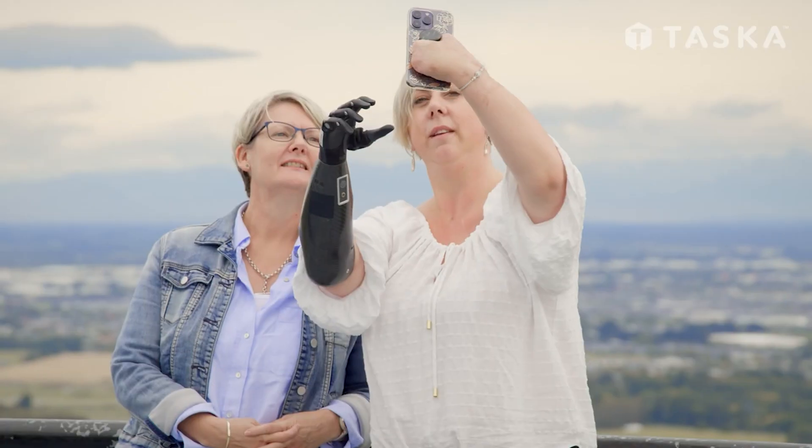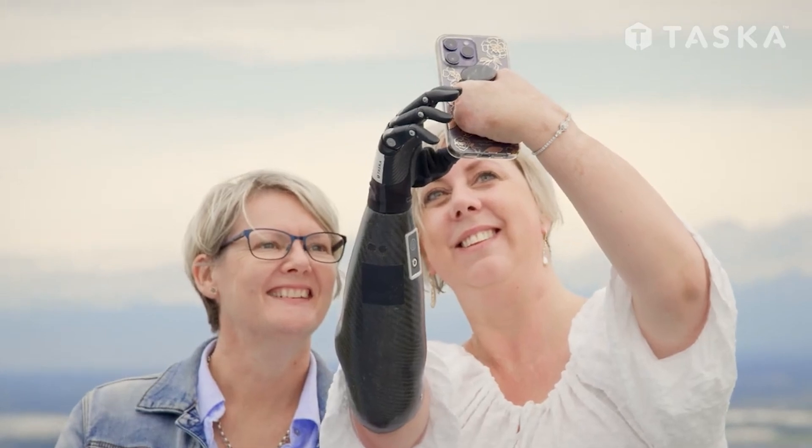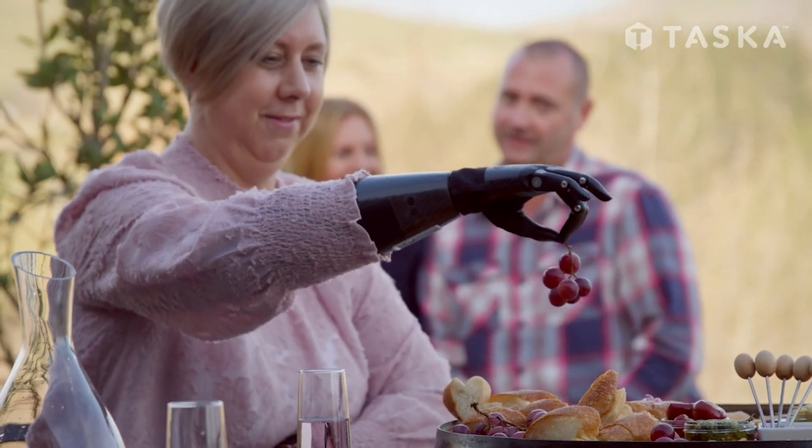Hi, I'm Doug from Tasker Prosthetics. In this video we will compare the small and the new medium sizes of the Tasker CX. The Tasker CX is everything you've come to expect from a Tasker hand and more. Not only is the Tasker CX robust and reliable, it is also waterproof and easy to use. It makes daily tasks easier with intuitive control systems that allow for fine control, and it gives users an enhanced sense of connection through its contoured aesthetics and personalisation features.